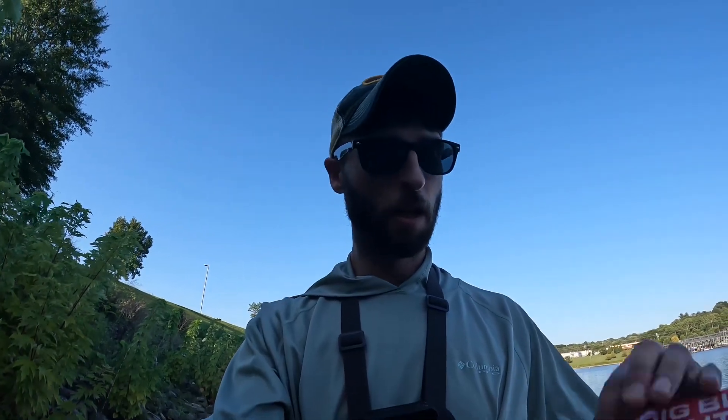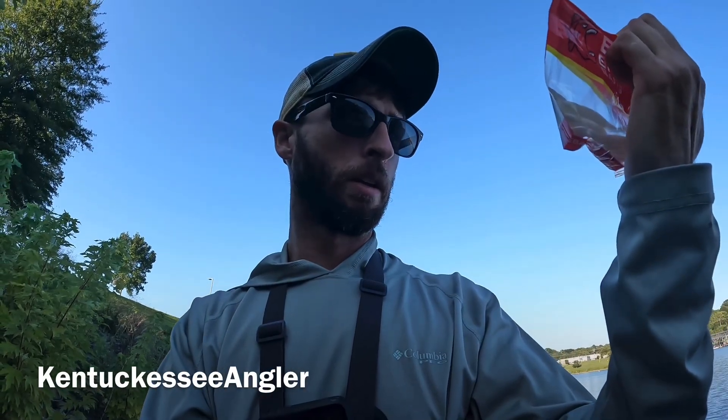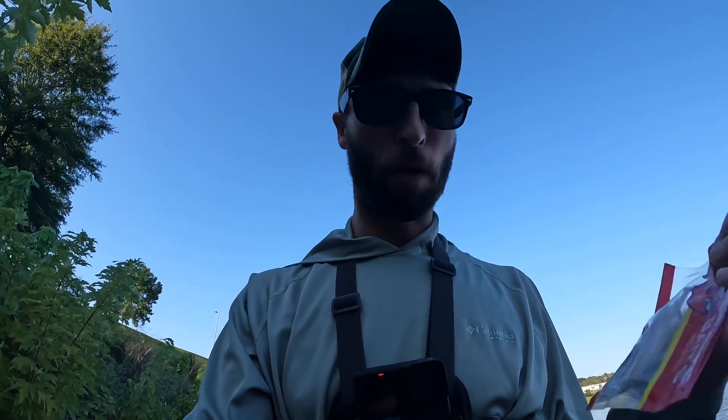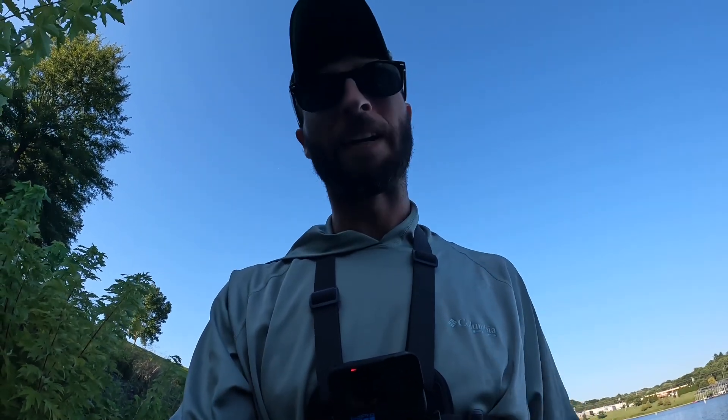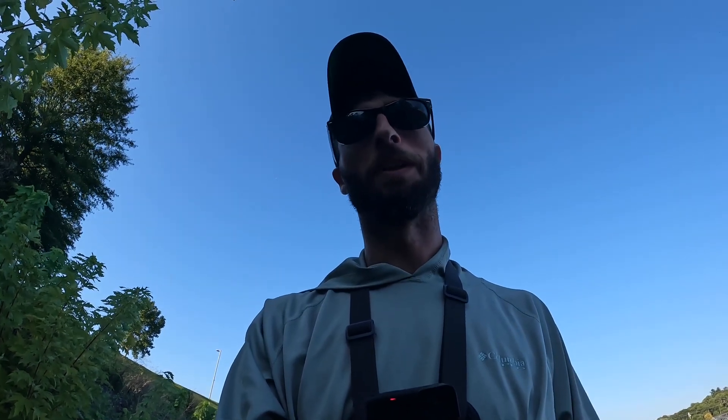Hey what's up everybody, thanks for joining me this evening. Today we're gonna be fishing some big bite baits — the Cane Thumper 3.5 inch paddle tail in pearl. I'm gonna be rigging that on an EWG with a 1/8 ounce piece of tungsten. I'll be rigging this pretty weedless and beating the riprap, so let's get some fish on guys. I see them busting everywhere — thinking probably largemouth by the way they look right now.